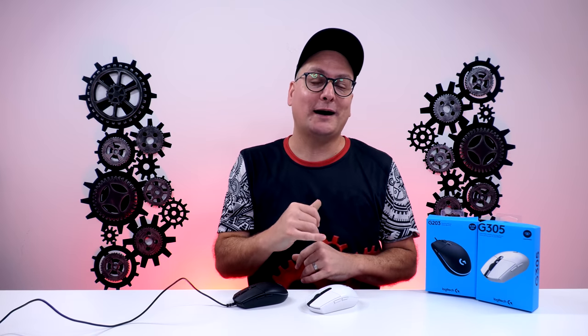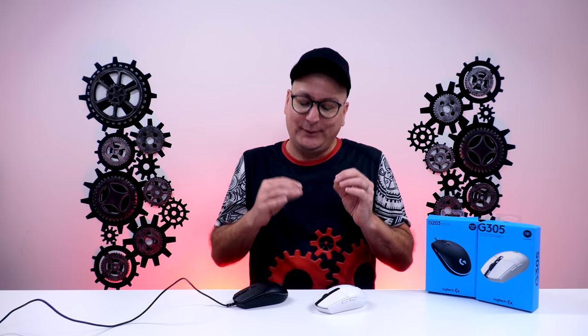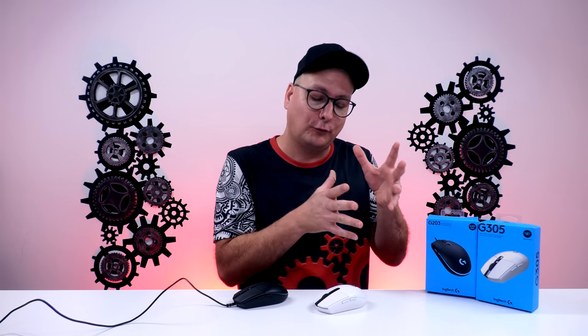A real shining point of both these mice is the value. The G203 comes in at $40, the G305 comes in at $50 — and both of these mice are always on sale. Sometimes you can get the G305 down around $45 or $40. Really great value here, and I honestly love both of them. But that's why it's at number four for me — it's primarily a fingertip mouse. So if that's what you like, a complete fingertip win right here.